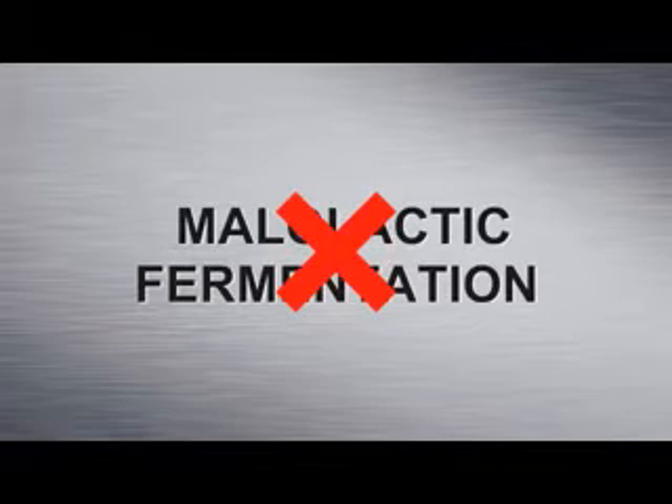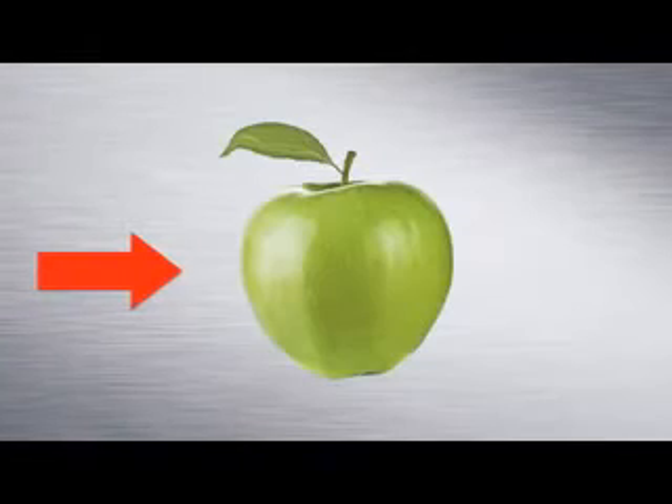That's right, Mary. No oak means you're experiencing pure fruit expression in that glass. And no malolactic fermentation gives it that distinctive green apple profile you're probably detecting. Go ahead, Mary, and try it with food.